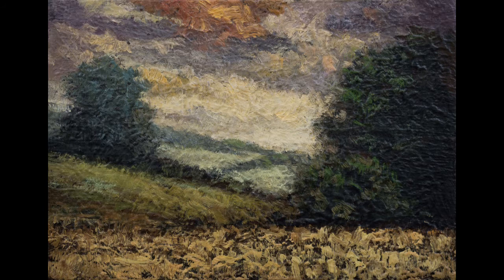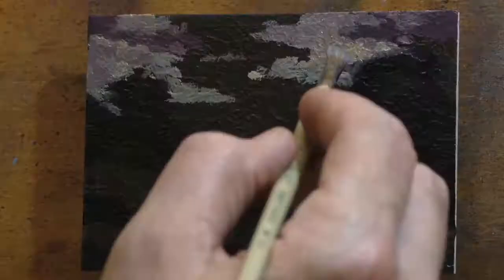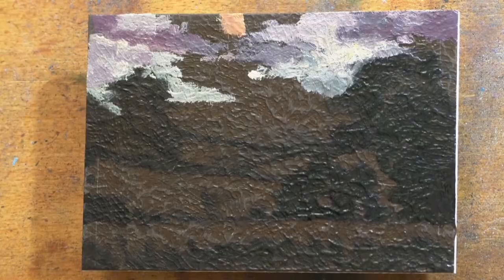Hello, and welcome to a Tonalist Minute with M. Francis McCarthy. The painting I'm bringing you today is called Meadow at Dusk, and it's a 3.5 by 5. It looks like we're missing my drawing stage, which went pretty quick — they always do on these little guys. Sometimes that happens, usually when I forget to push record and just jump in and start working. But I do like this little painting and thought it'd be good to share it with you.